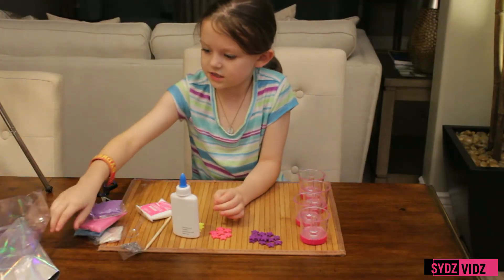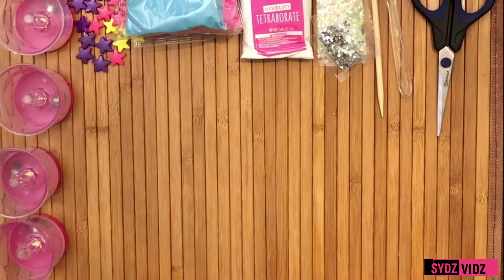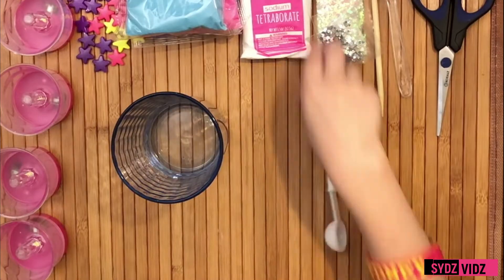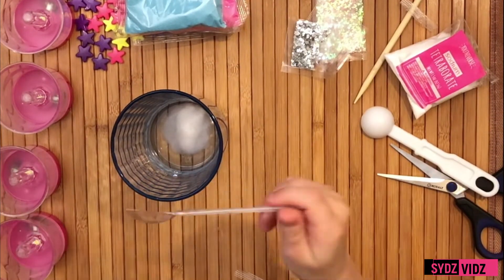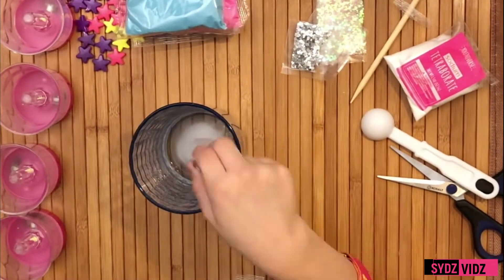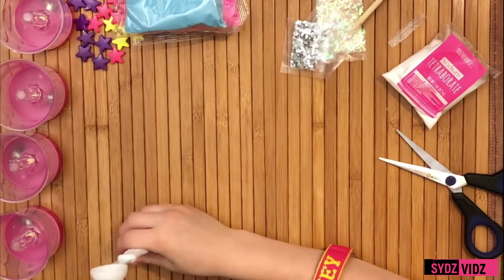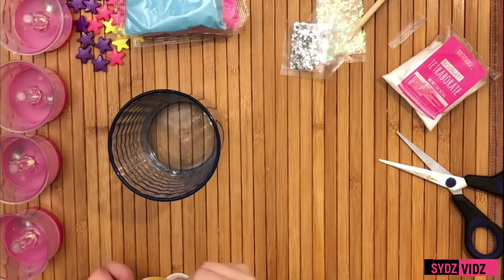Let's get the instructions and see what we have to do. So let's get started. We need two disposable cups. First one: three teaspoons of water, then we add three teaspoons of sodium, then we stir it very well. Next, we're going to add three teaspoons of water and three teaspoons of glue, and then we stir it up.